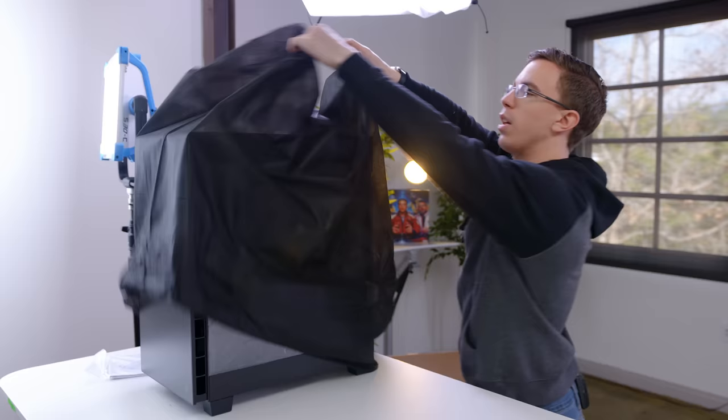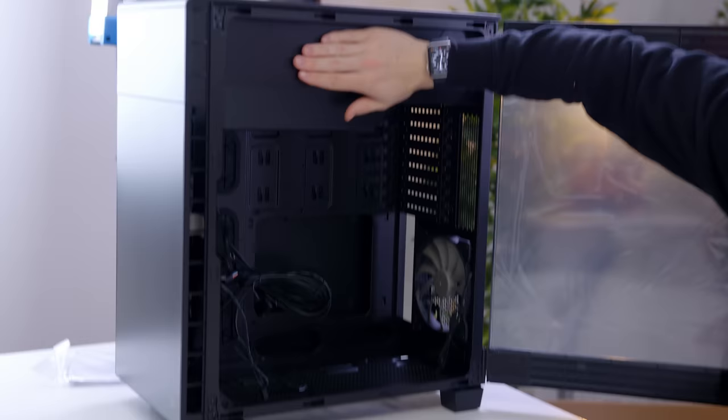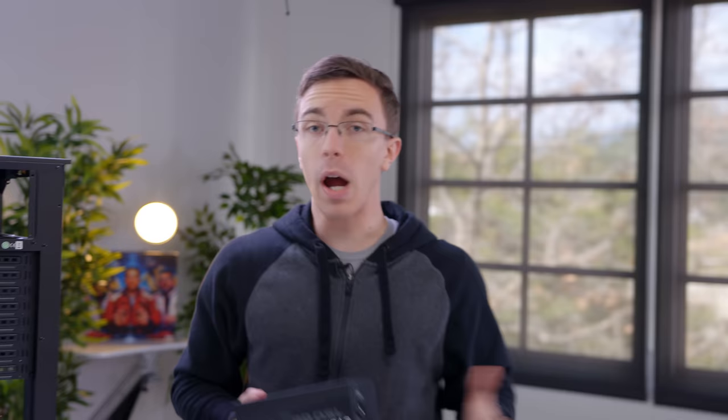For the case, we're doing something a little bit different. This is the Corsair 600C. From the outside it might look like any other case, but take a look and you'll see it's a little different. Pop it open and you'll find that inside everything is flipped upside down — your power supply goes up here, the motherboard goes in upside down, the graphics cards are here. While in theory this will allow it to be a little more compact than a normal large ATX case, I also just think it looks really cool.